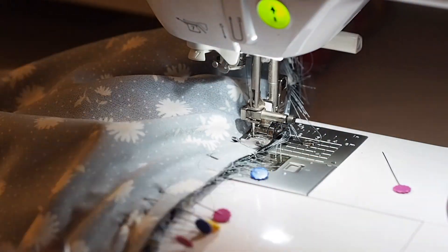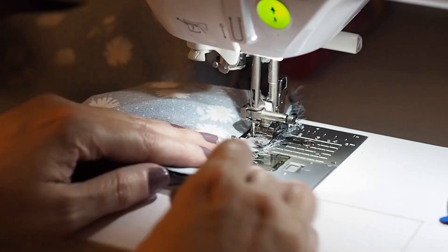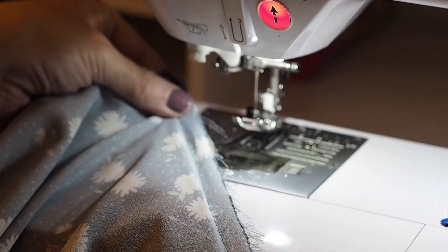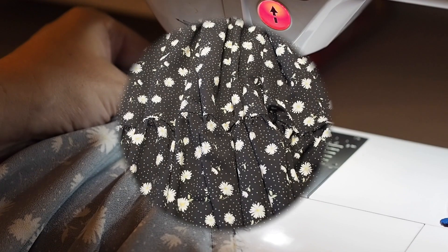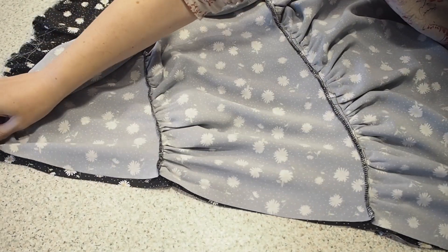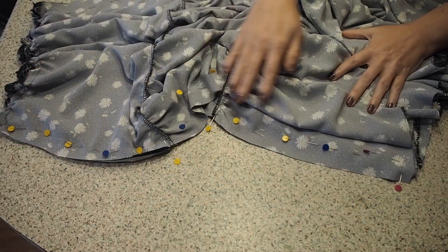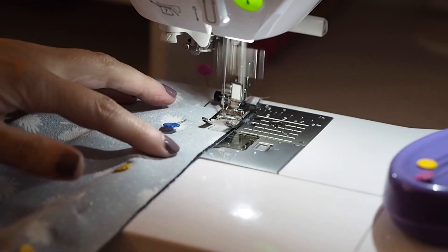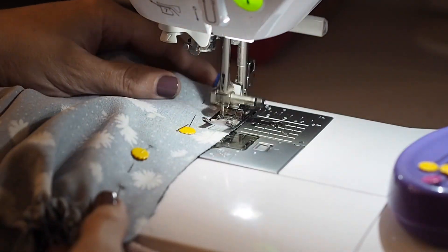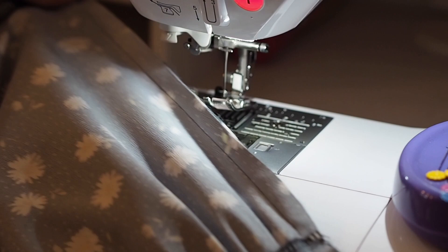Stitching exactly as I did before at my 1cm seam allowance the whole way across. I've finished my edges and pressed. And off camera I've repeated that whole process for the back. Now I'm ready to join these two pieces together at the side seams, lining up my top and bottom edges and my tiers, and stitching at my 1cm seam allowance the whole way down. And off camera I've pressed out that seam and ran it through the overlocker.